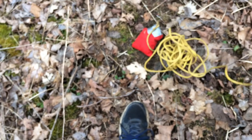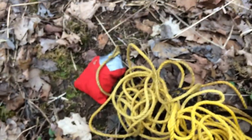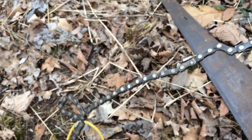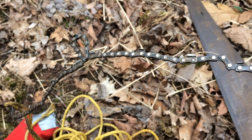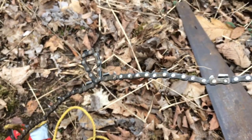So what I'm gonna do to try to get that is use this — it's called a high limb chainsaw. Essentially it's a weight to throw over a limb, and then two pieces of rope and a piece of chainsaw in the middle. You throw the weight up over the limb and then you work that chain up until it's on the limb, and you just manually pull one side to the other and cut the limb.